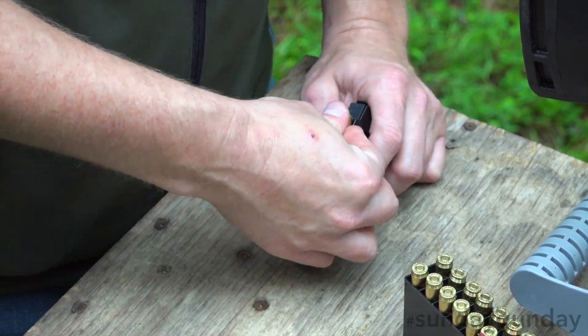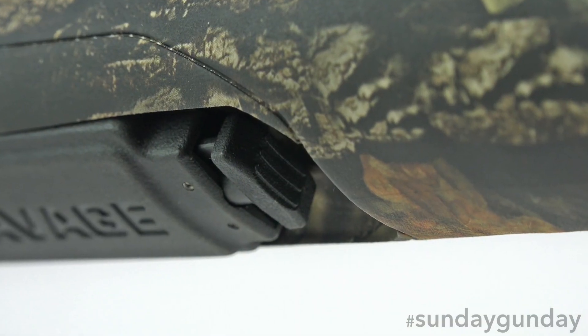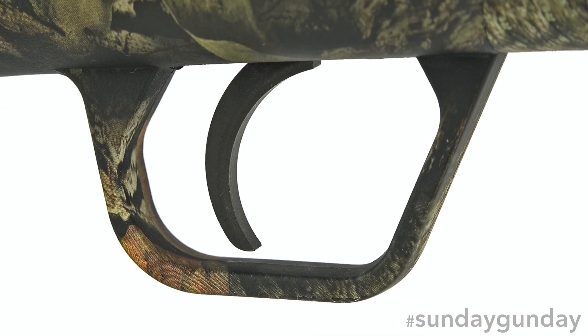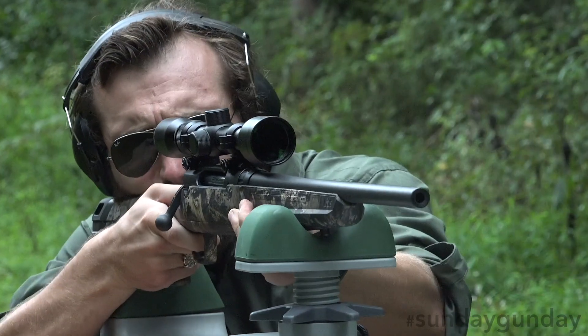The action is fed by a four-round metal detachable box magazine released by a plastic catch at its front. A two-position tank safety, skeletonized bolt handle, and curved trigger — though not Savage's flagship Accu-Trigger — round out the controls on this firearm.